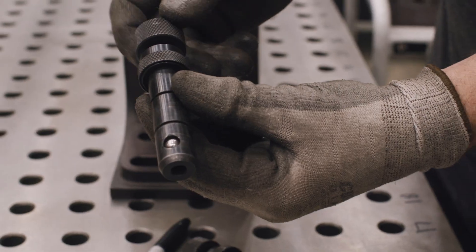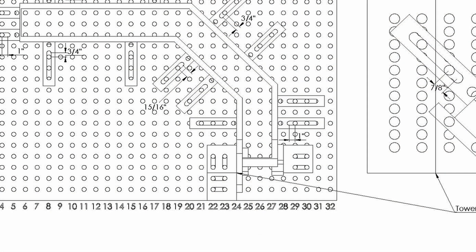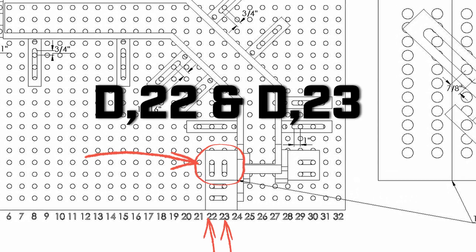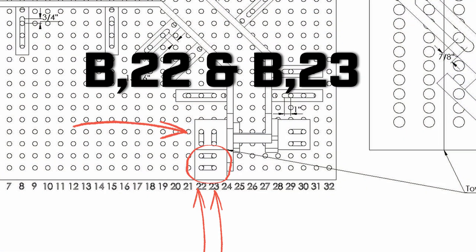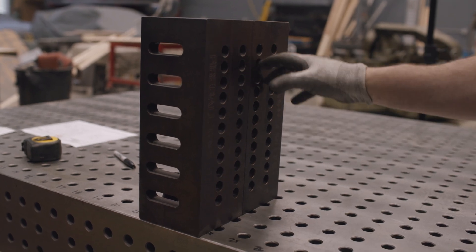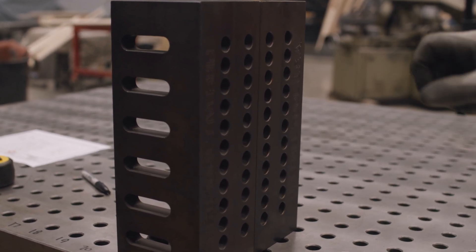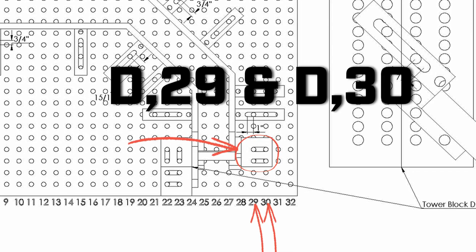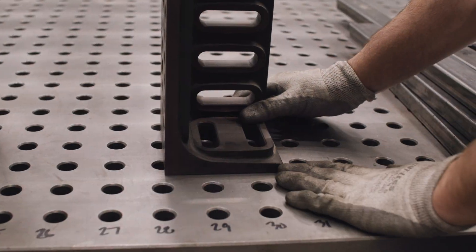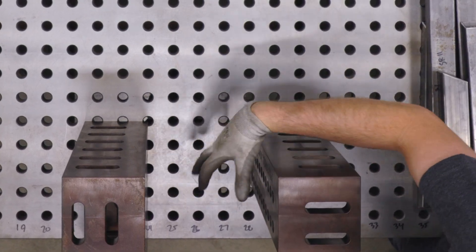Everything gets fastened down with this tacking bolt. As you turn the knob, these balls expand and lock the bolt and whatever's in between to the table. I'm going to start by placing these blocks exactly where the plans tell me — at row 22 and 23, all the way to D. Then the second block goes at row 29 and 30, also at D. Now I've created two opposing faces with holes in here, and we're going to build in between these.